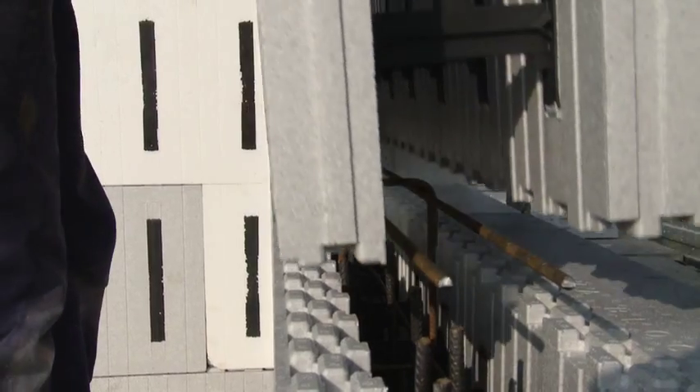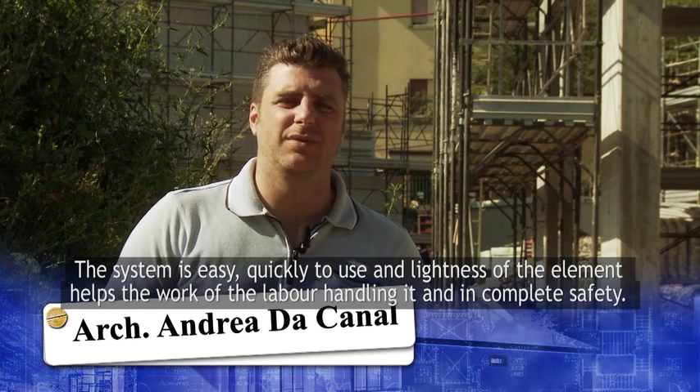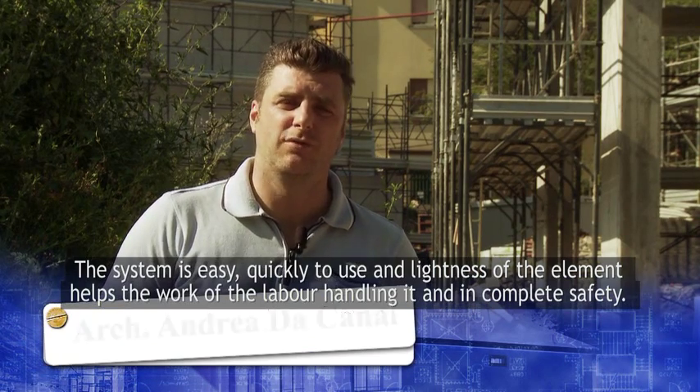Let's now see the system from close up. The operations are simple and fast, and the lightness of the elements makes the work of the murals easy.